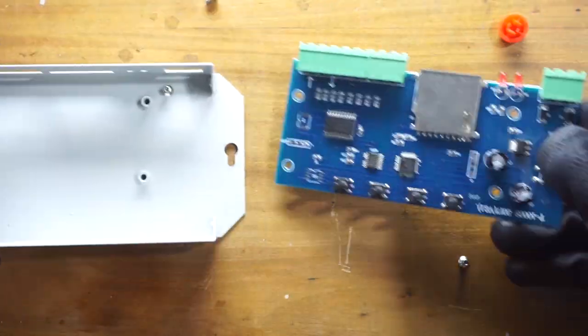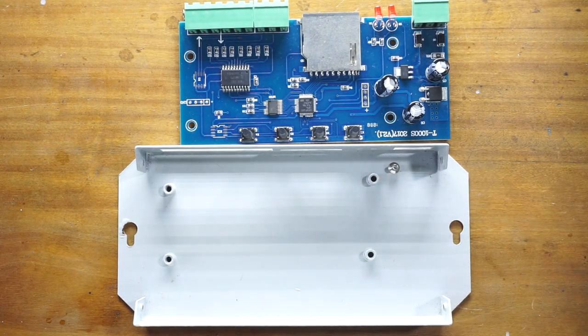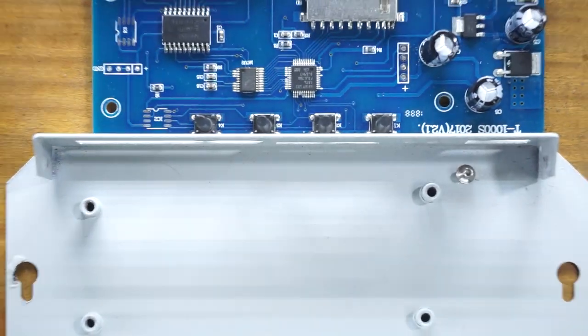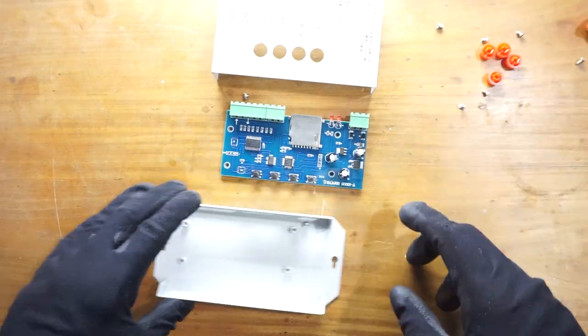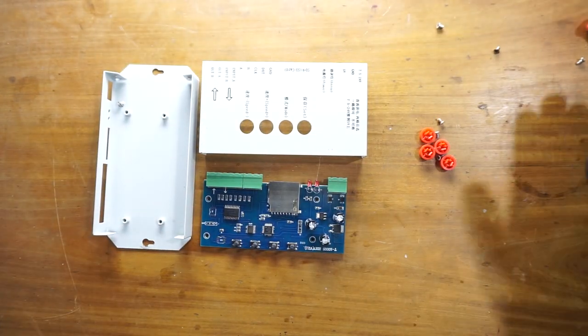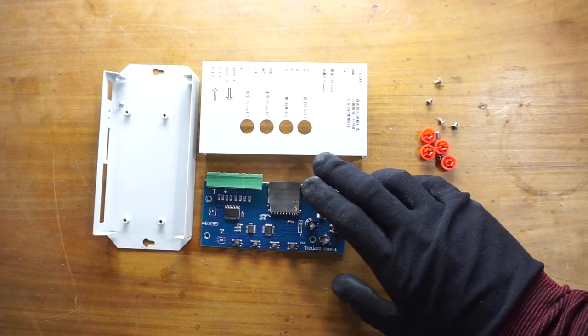Like that, you can remove the PCB from the housing. That's how you disassemble this pixel LED controller.